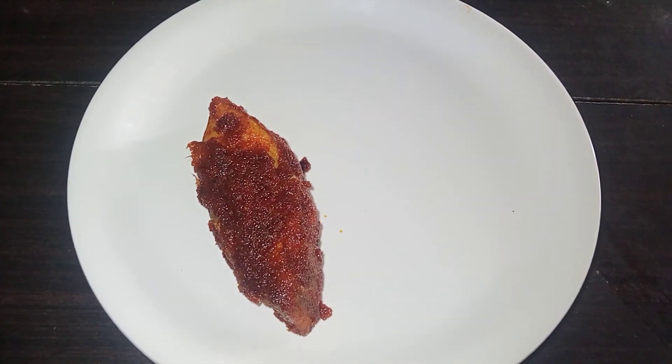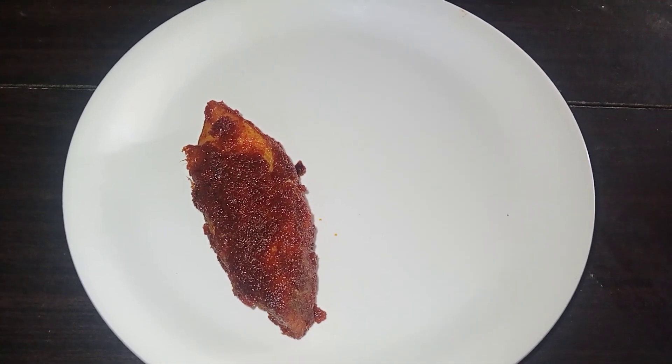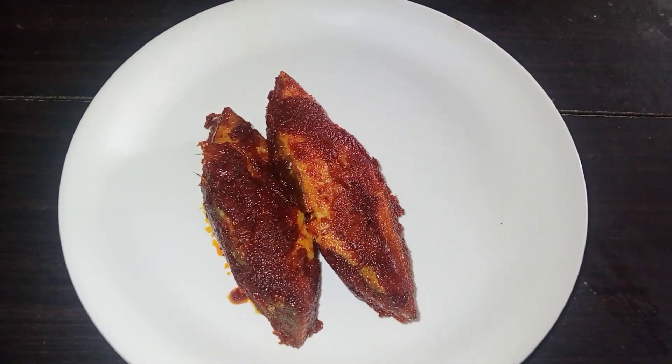Hello friends! Welcome back to our channel Shanti Maas Kitchen. Today we are going to show the recipe of fish fry.